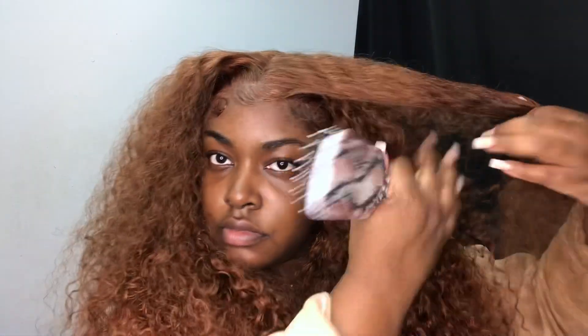My hair was looking a little frizzy so I decided to tame some of the pieces. I'm brushing out the front section and then spraying it with some water and conditioner and running my fingers through it so it can define the curls.